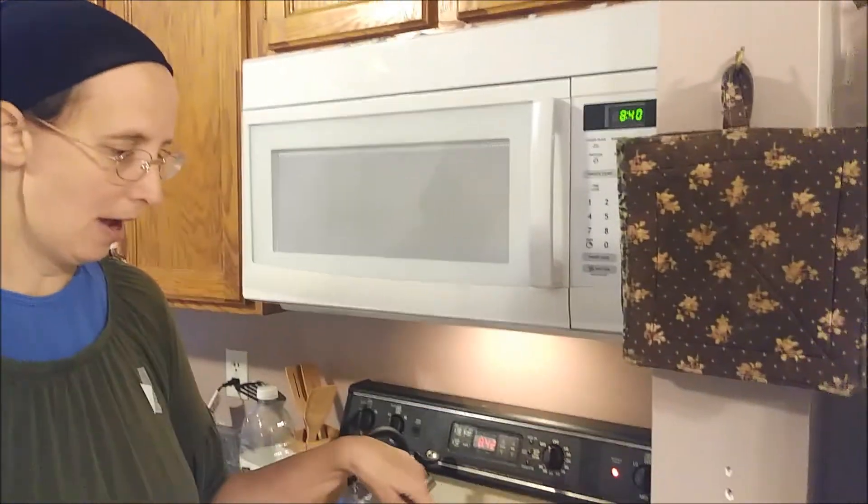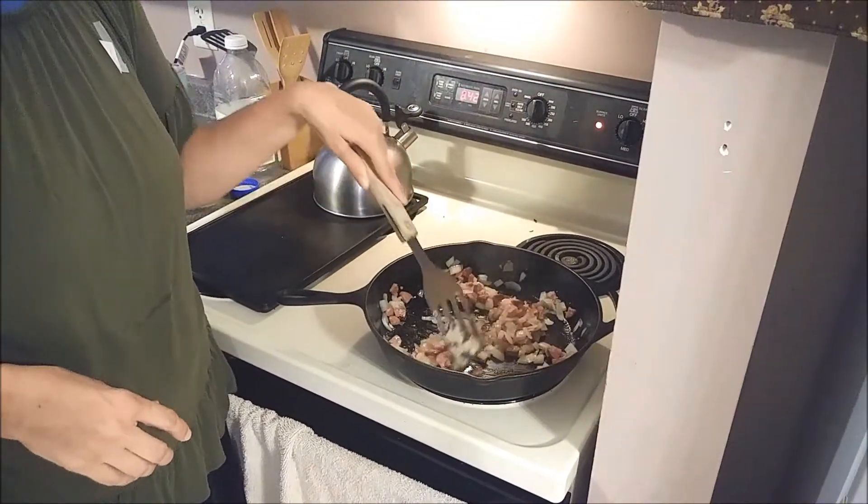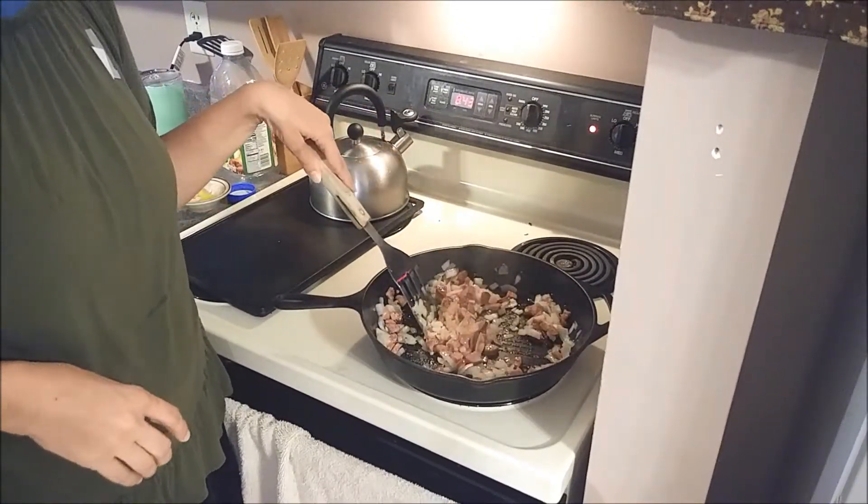I hope that that helped someone today. The onions are getting kind of translucent. I don't mind that they still have a little bit of a crunch, so I'm going to take this off the heat and add it to the beans and let them cook until lunchtime.